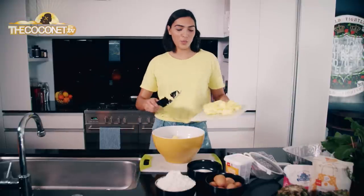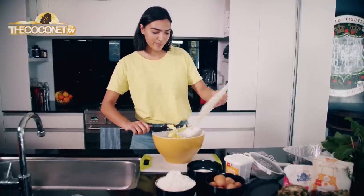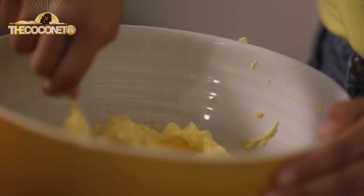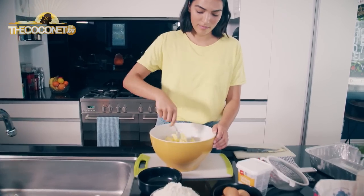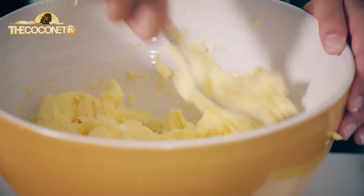So what we're doing now is we are going to cream the butter with the sugar. Paifala's a pretty big deal in our family — whenever we have a kona'i or a family gathering, we always have a paifala there because it's just an essential dessert, really.